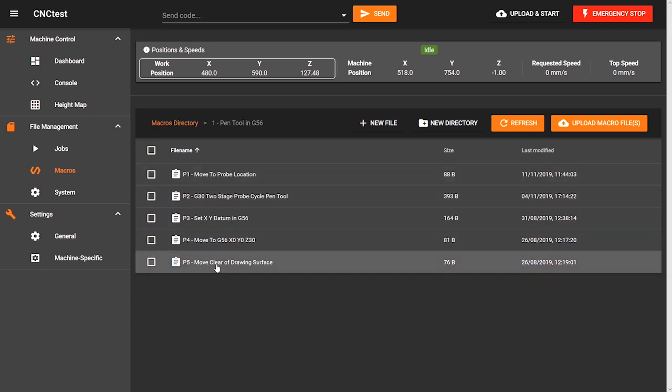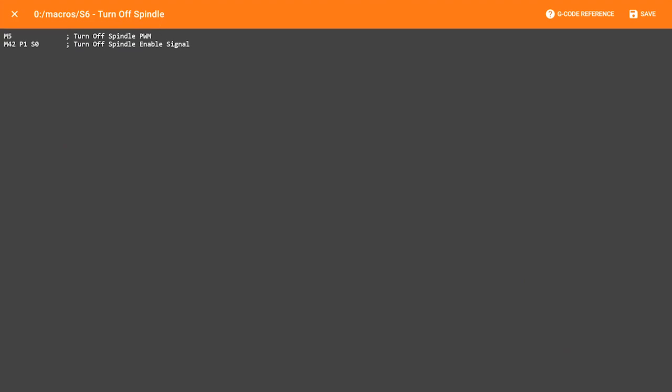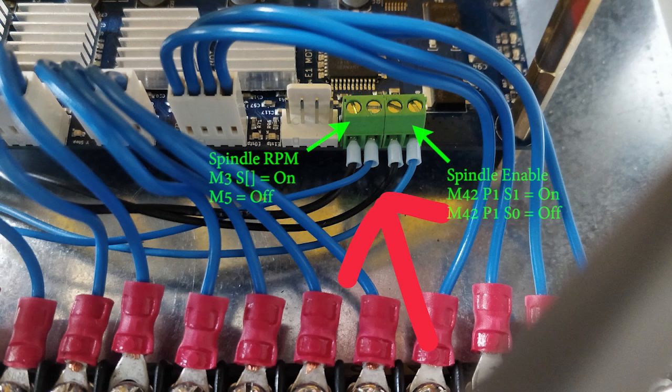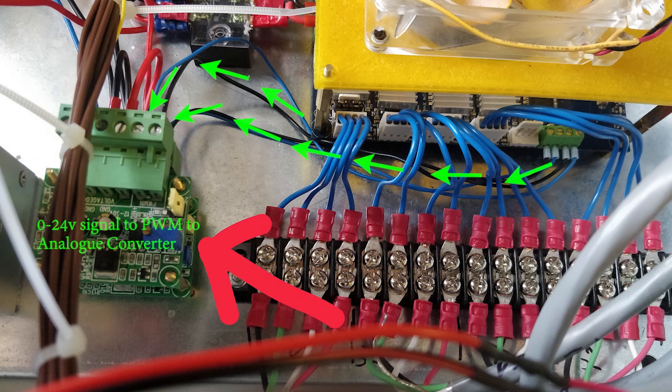You might have noticed I have a macro to turn my spindle off. It could be different in RepRap firmware version 3, but I'm still using version 2.04, and because my frequency drive needs two signals to turn the spindle on and set the rotations per minute, this is how I've had to do it. An M5 command turns off the PWM signal, followed by an M42 command which switches a pin I'm using to turn the spindle enable off on the frequency drive.